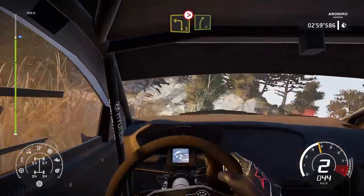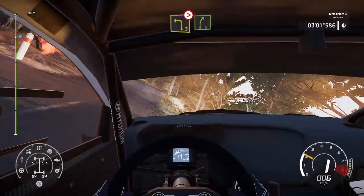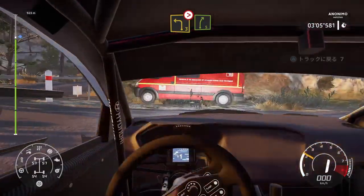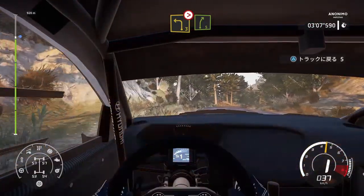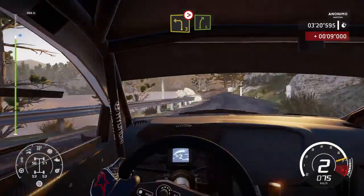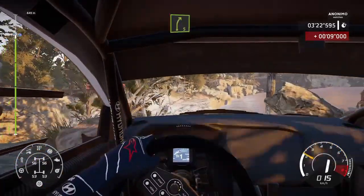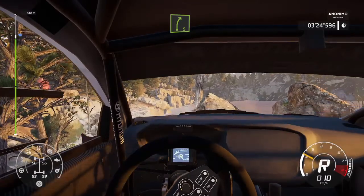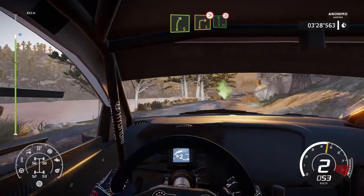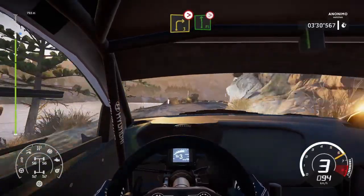Left 3, tightens into right 5. Left 3, tightens into right 5. And right 3, short, into flat left, keep in, tightens.